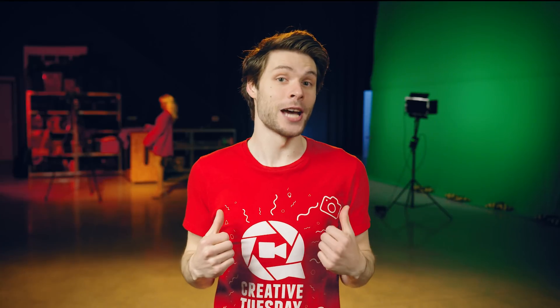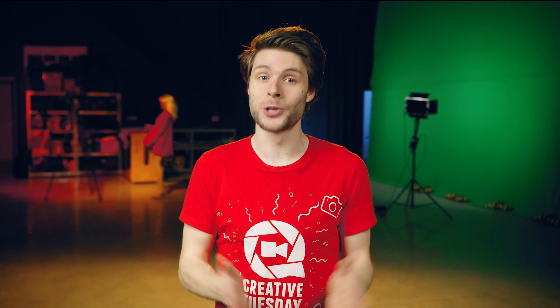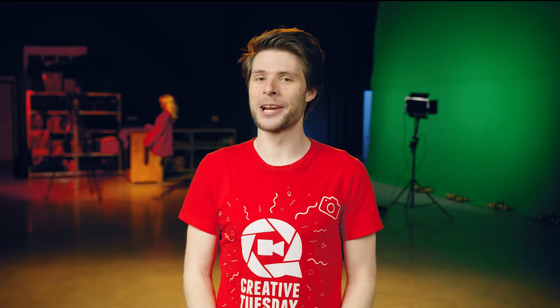So that was it for today. I learned a ton of new things and I really hope that you did too. Thank you so much for watching, thank you Storyblocks Video for the support, and as always — stay creative!